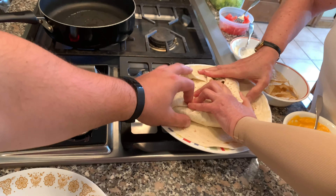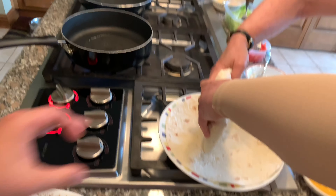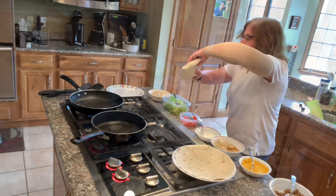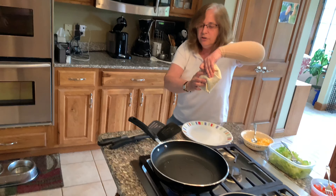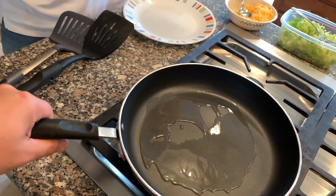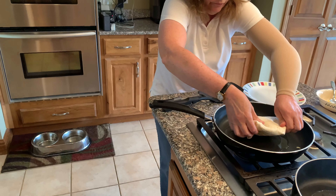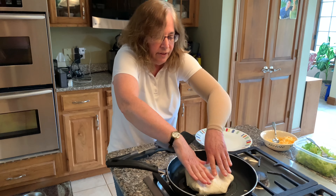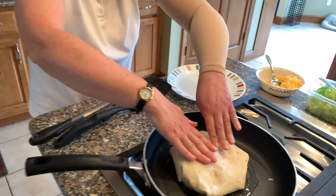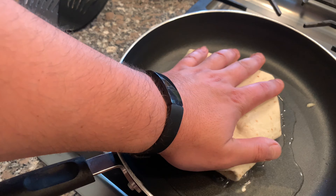And then we're taking this part — it's going to be face down and it's going into our heated oil. If you just move the oil a little bit, just heat the pan again a little bit — it's gotten hotter. And it's going in here. Push it down to flatten it out. Let me show them the shape — that looks very Crunchwrap-y.